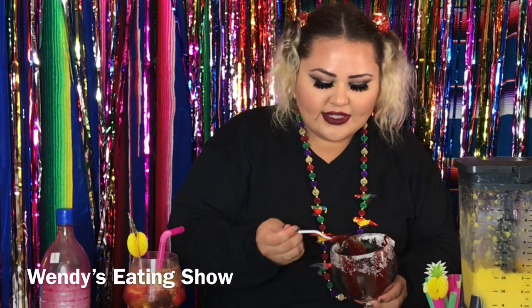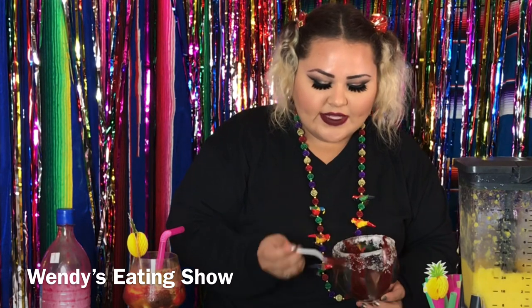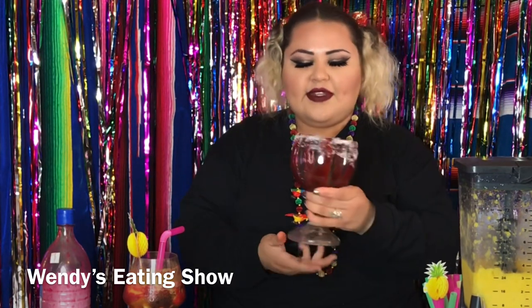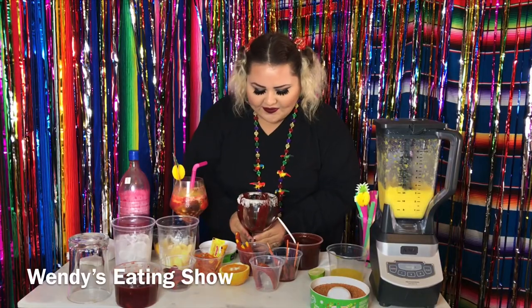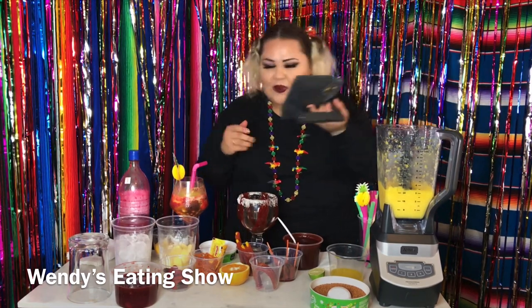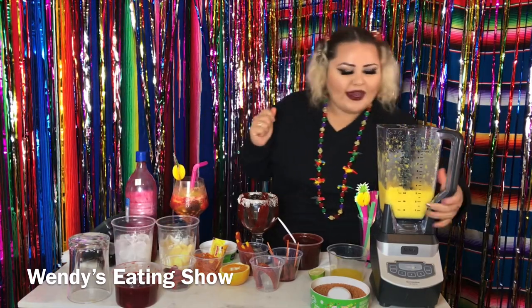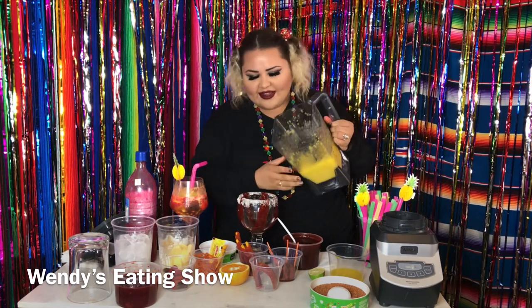I also just did a Skittle one for the kiddos. This is no alcohol — you have the option if you want to put some alcohol in it, but this is no alcohol. So this is the result we want. Now we're going to pour in our pineapple and mango — the margarita or chamoyada, as they call it.